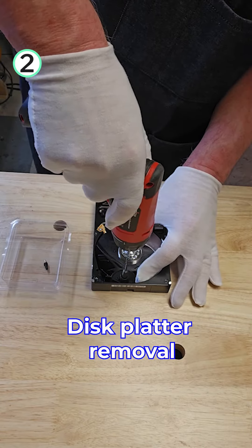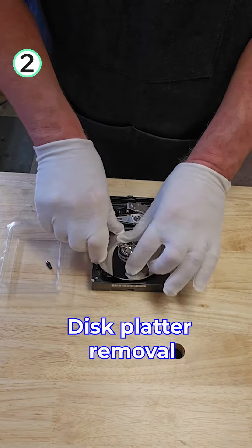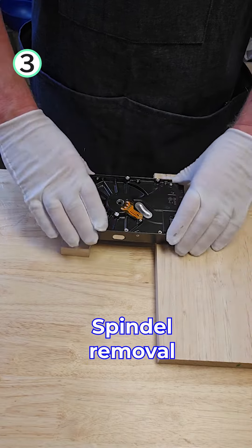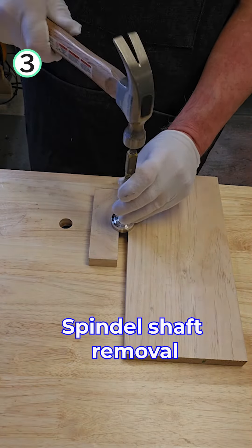We have to remove the disc platter, the spindle, and the spindle shaft.